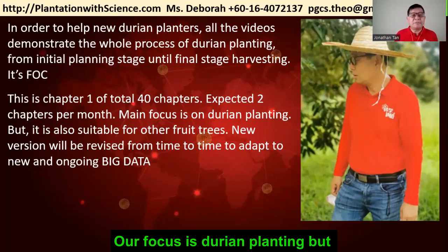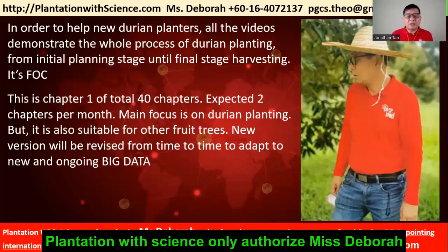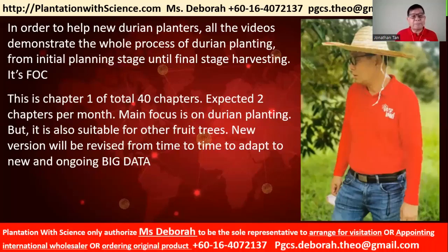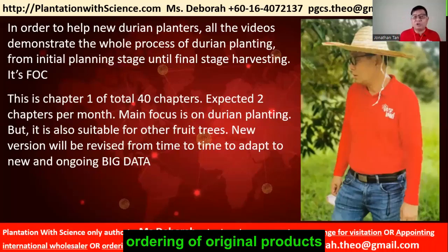Our focus is durian planting, but it is also suitable for other fruit trees as well. Plantation with Science only authorizes Miss Deborah to be the sole representative to arrange for visitation, appointing international wholesalers, and ordering original products.